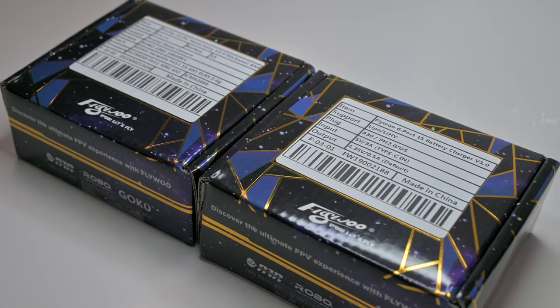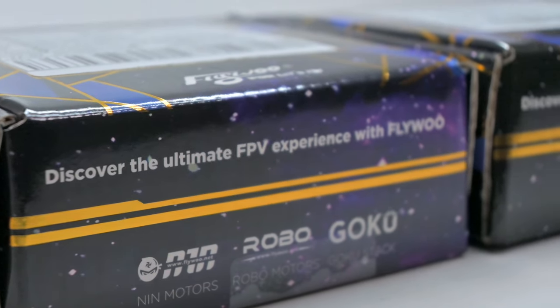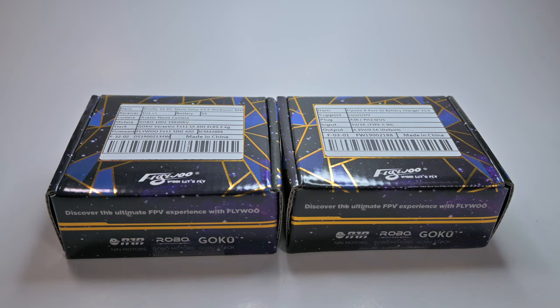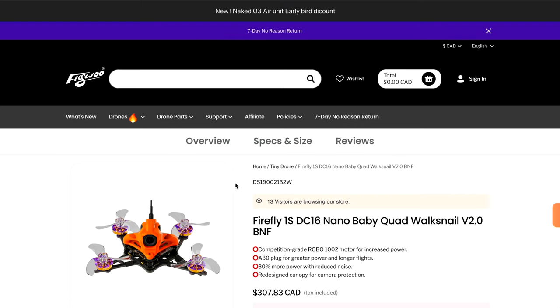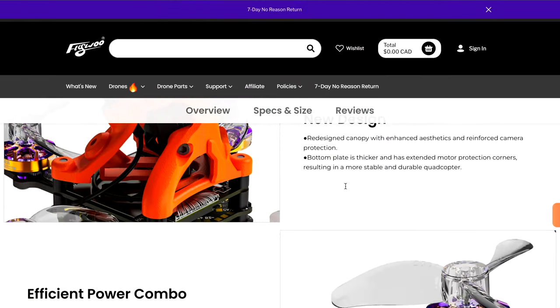Just received these in the mail — wow, look at this really cool graphic design! I just wanted to say a huge thank you to Flywoo. I appreciate the opportunity to review their latest FPV drone. I've literally done no research on this — I did see a glimpse of it on the website and it looks like it's a tiny drone.